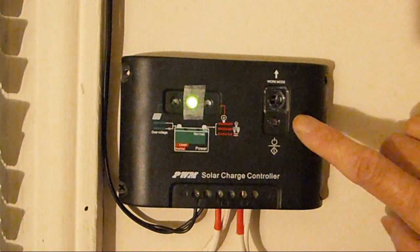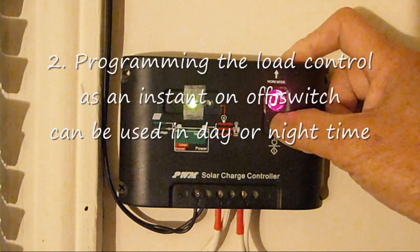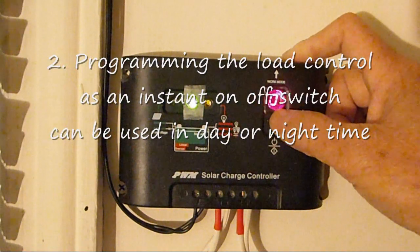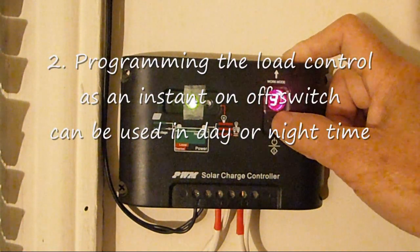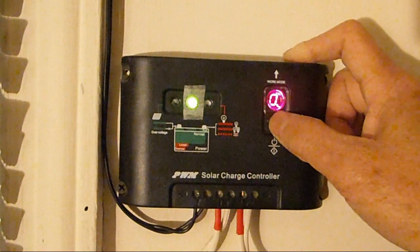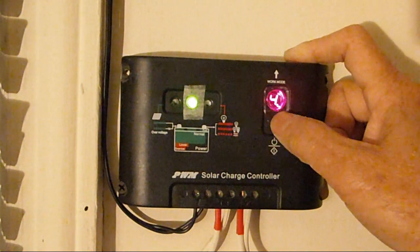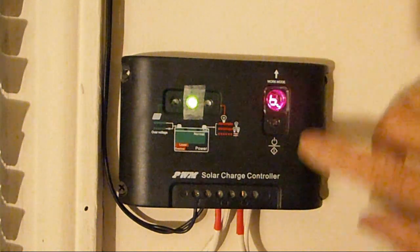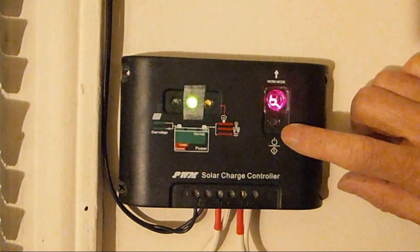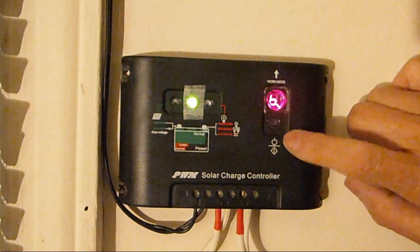There are other ways of programming it — you can see my other video. I generally use this button as an on/off switch. I'm going to program it so that it becomes just an on/off switch. Setting it to '6.' with a decimal after it is the way to do that. It will blink until it stops, and then you know you can use it as an on/off switch.